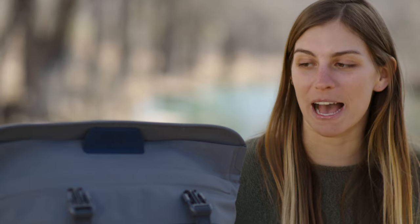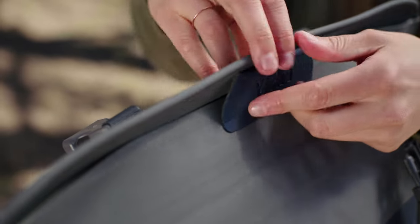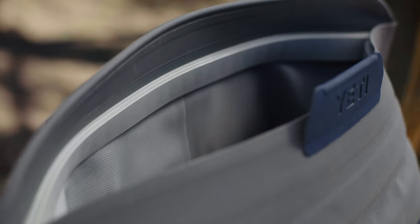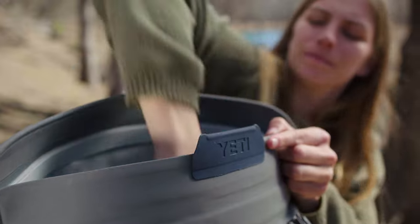This cooler uses our new Mag Shield access to keep the top sealed shut when you need it, but then stays open for easy loading and unloading. Okay, let's pack this up — I'm gonna add a large Yeti Thin Ice to supplement our bagged ice.